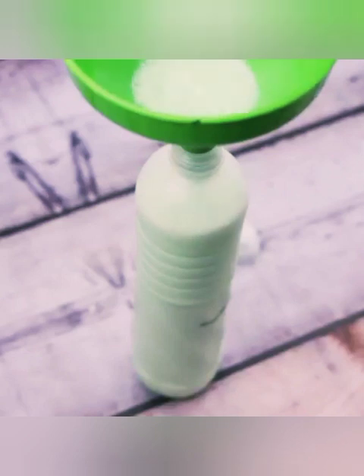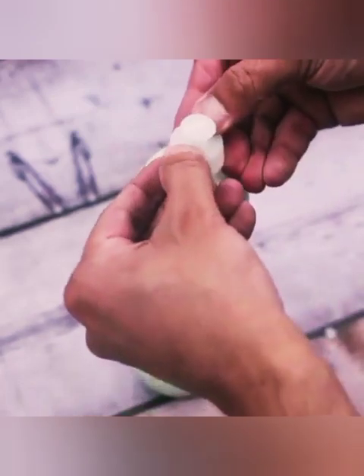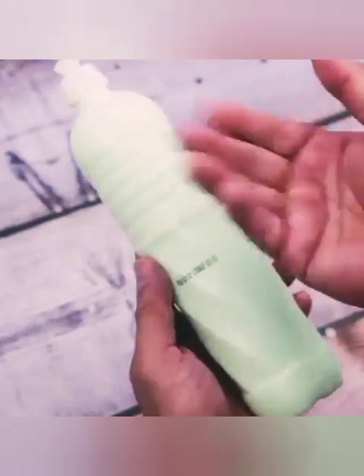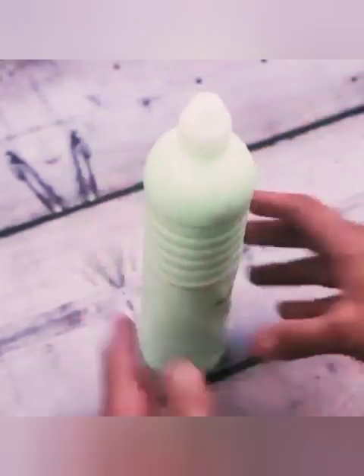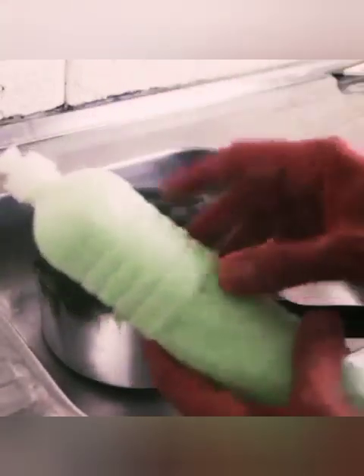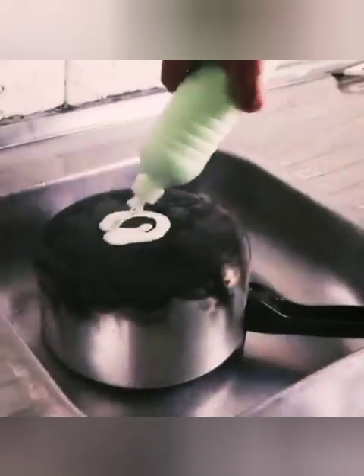I doubt you've ever made a cleaning tip similar to this before — this is the secret that all day laborers use. After transferring the liquid into the container, just cover it and start using it on your pots. Here I have a pot totally stained from use — look how black it is. But using the product we just prepared, it will be shiny like new.